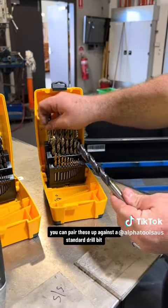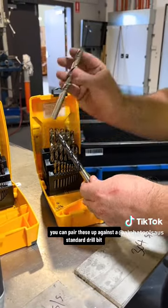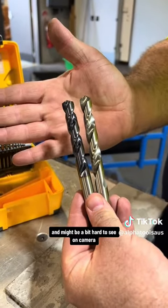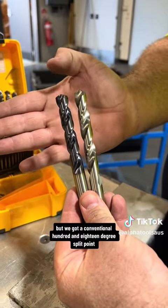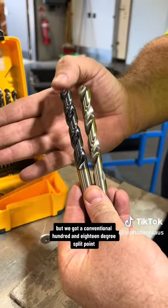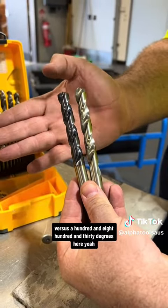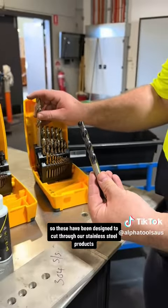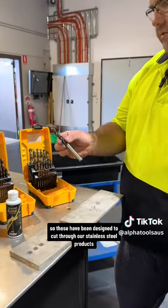If you compare these up against a standard drill bit — it might be a bit hard to see on camera — but we've got a conventional 118 degree split point versus a 130 degree here. So these have been designed to cut through stainless steel.